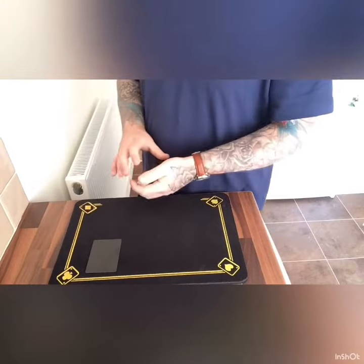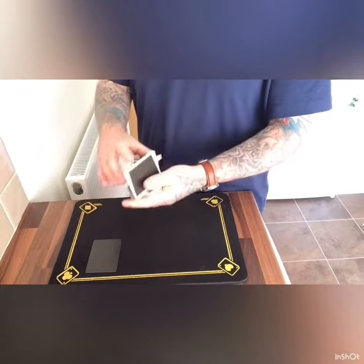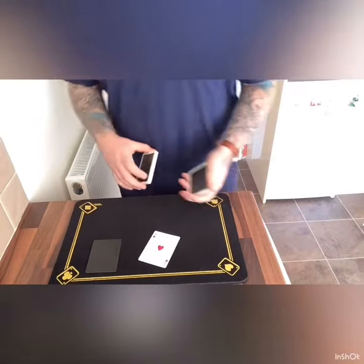First, I'm going to need you to select a card. As I riffle down the side, you can call out and stop wherever you like. Say stop there — perfect. We'll take a look at the card. We have the Ace of Hearts.